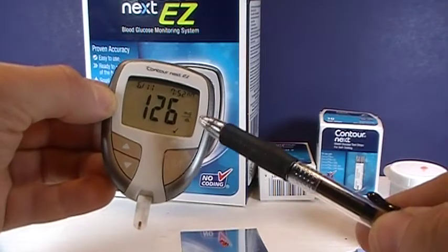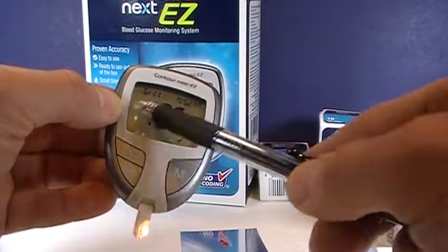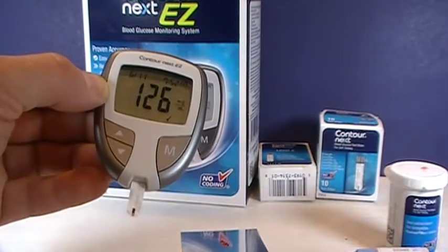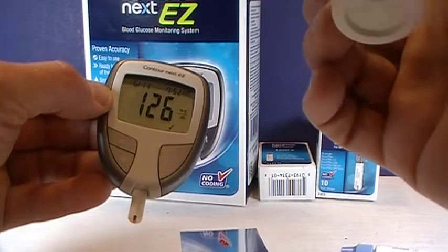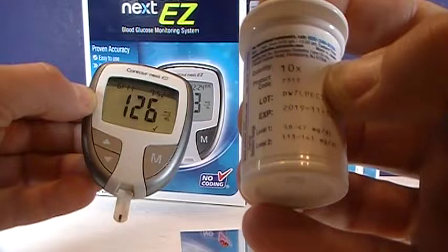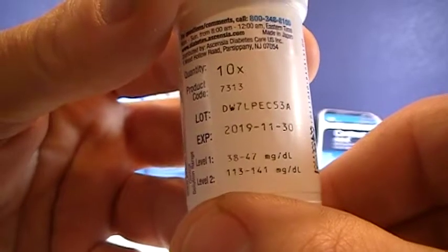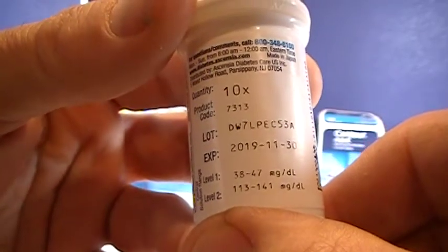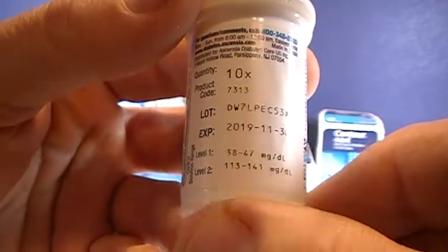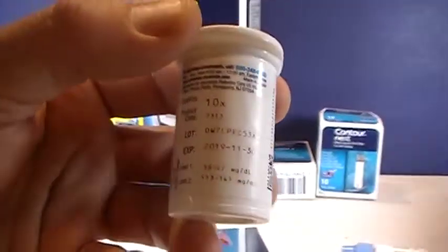You'll notice that a check mark indicates that the meter determined that this was control solution. That doesn't mean that the number is right — it just means that the meter has determined this is a control solution that won't be used in your averages. Look at your bottle of test strips: level 2 should come between 113 and 141 mg per deciliter. Ours was 126, so that means this bottle of strips is calibrating just fine.